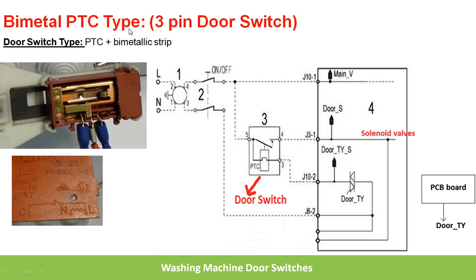The main components in this switch are: PTC, which stands for Positive Temperature Coefficient resistor, which acts as a heater here, and the other component is the bimetallic strip. Here you can see these are the three pins of this door switch — line, neutral, and contact.